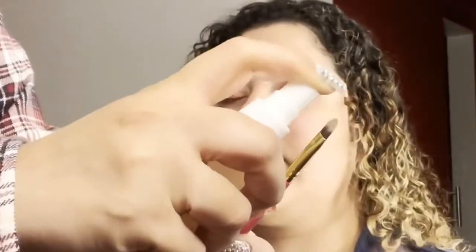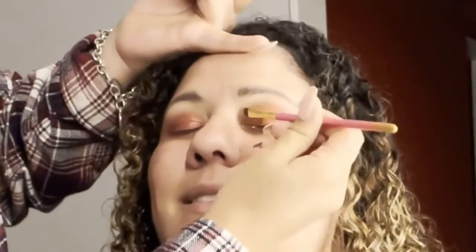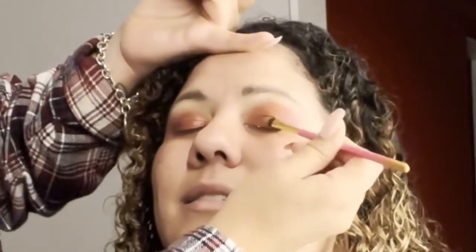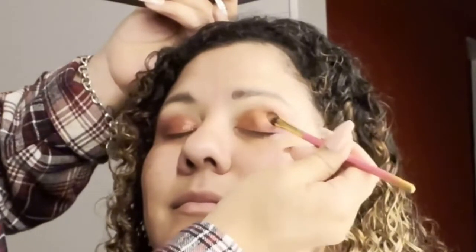I wanted more pizzazz with that color, so I went ahead and took a different brush — a little bit more flat — and decided to spray it to make it more shimmery. I don't think you can tell on this video because again it's for some reason washing out the colors.